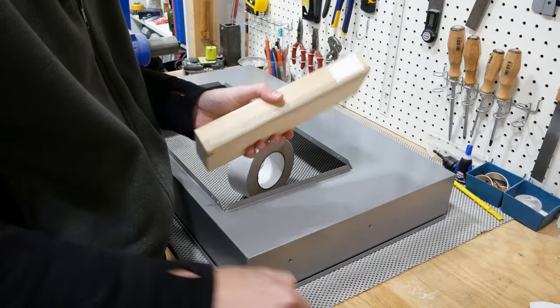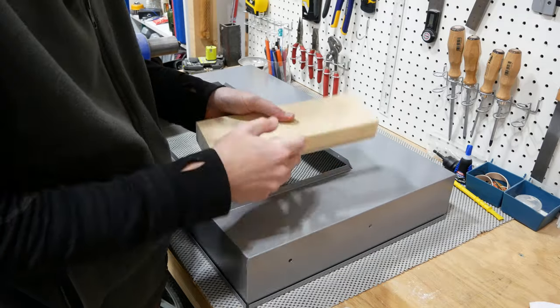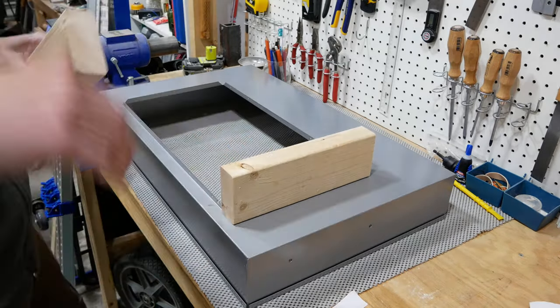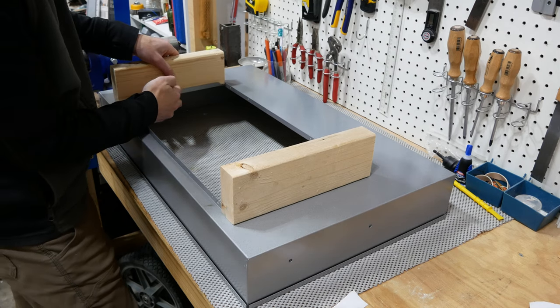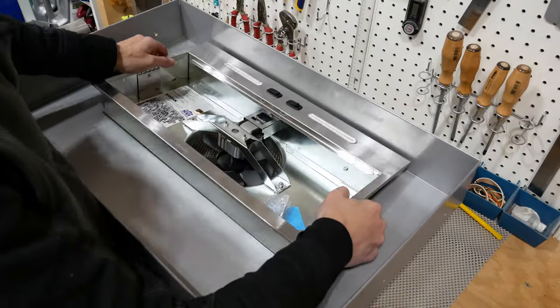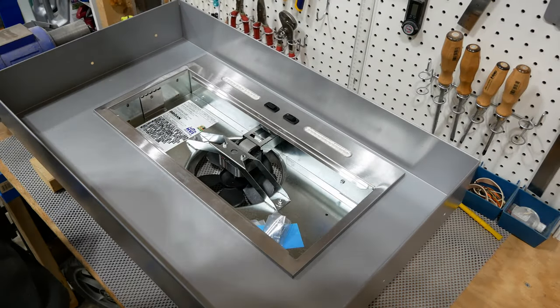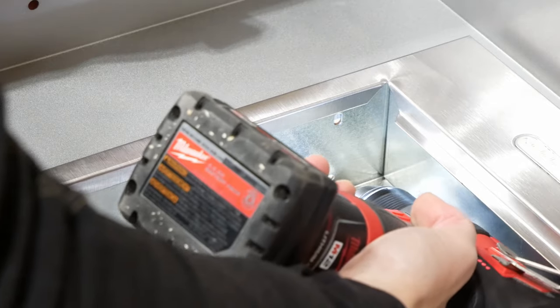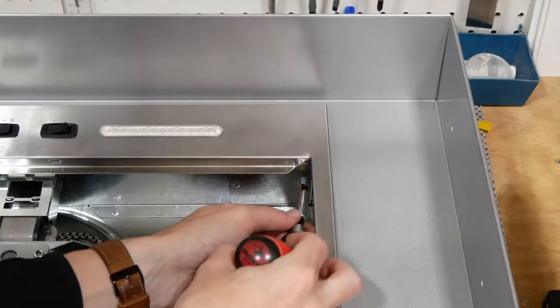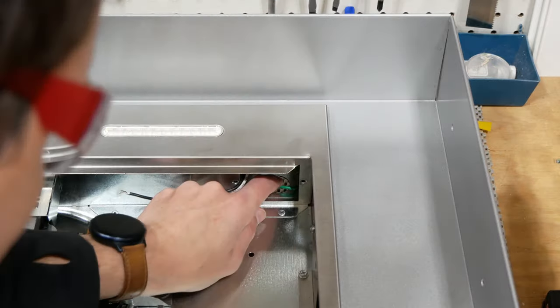The range hood cabinet is done and now comes the oh so fun part of installing it. To attach the fan unit to the hood liner I mounted a couple of scrap 2x4s to the top of the liner with double-sided tape, flipped it over and dropped the fan unit in place. I center punched the mounting holes, pre-drilled them, and screwed the unit to the 2x4s. Next I removed the electrical cover panel and pulled the wires out.